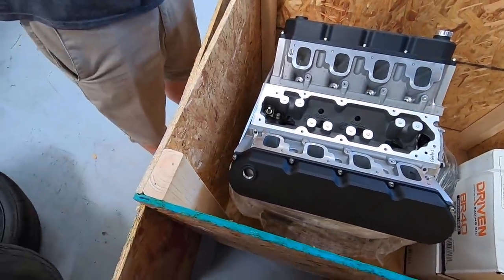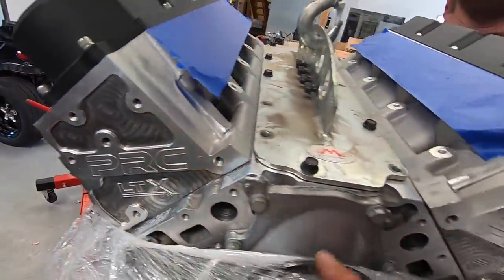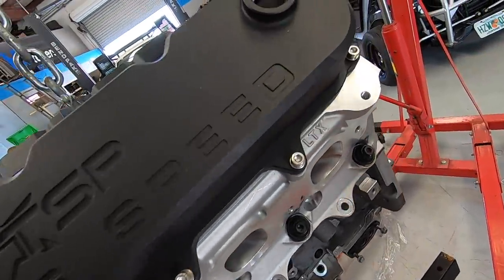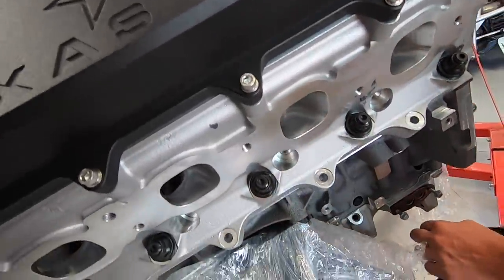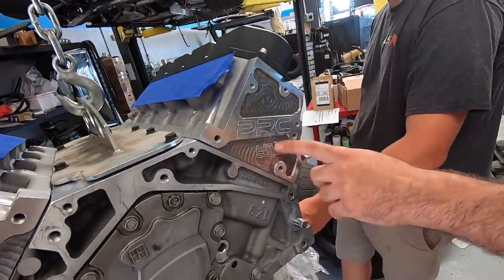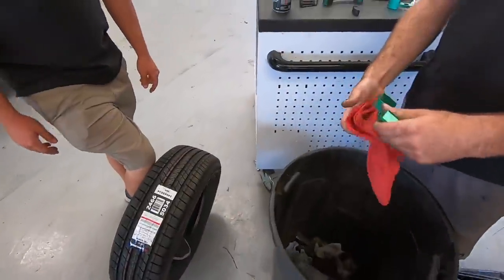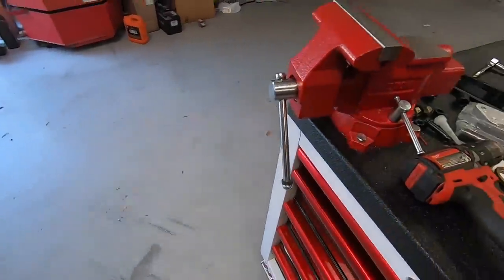You can see the machining marks. They machine-inlay their logo into it. These valve covers are fresh. James has rolled the Boxo cart over, which means it is time to work on the C7.